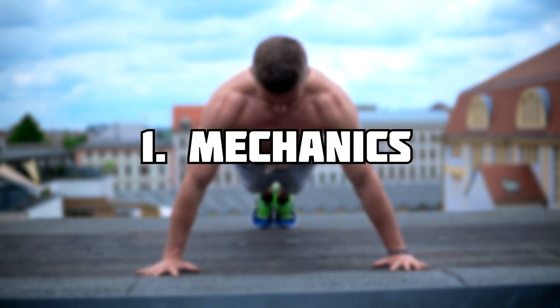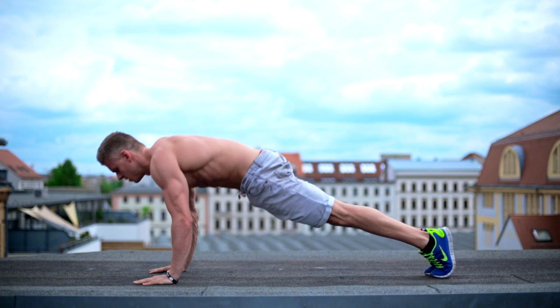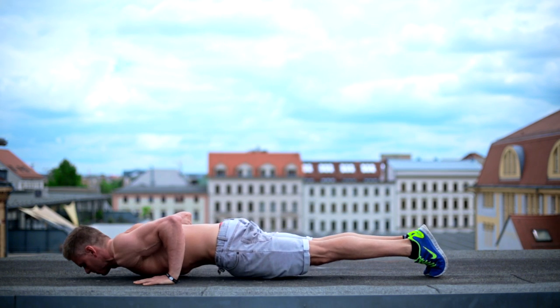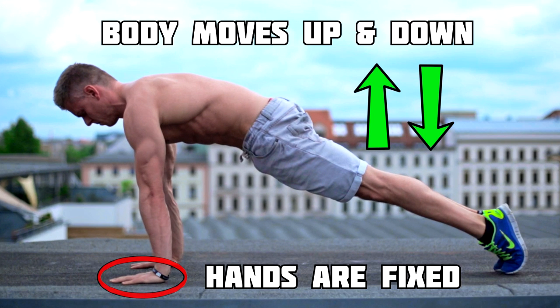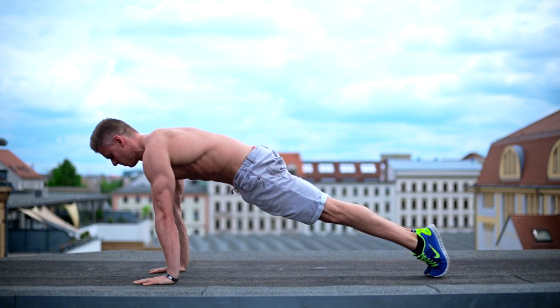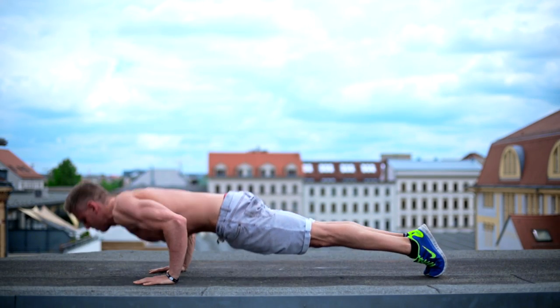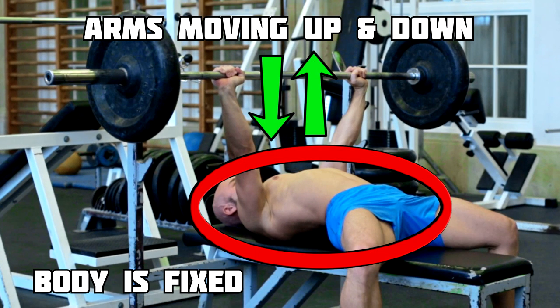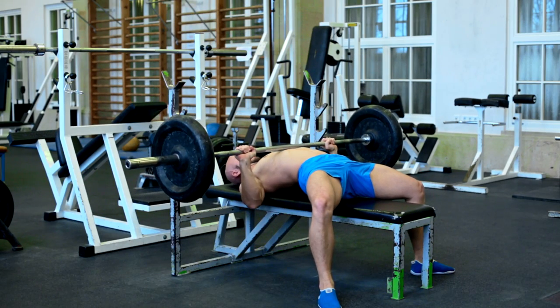First, let's take a look at the mechanics. Both movements are similar in terms of shoulder and arm movement. The difference is that your hands are fixed on the ground pushing up your body weight when you do a push-up, while it's the opposite when you do the bench press. Here you move your arms up and down while your body is fixed on a bench. This difference is the key point and affects the pros and cons for both movements.